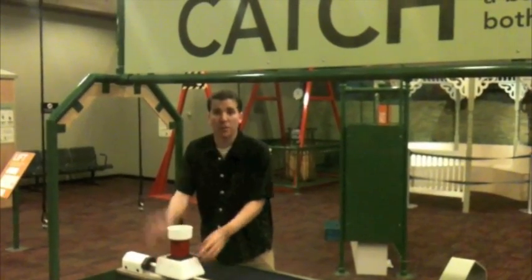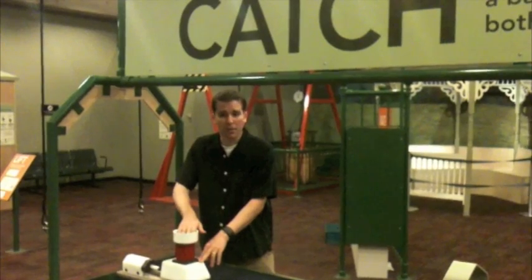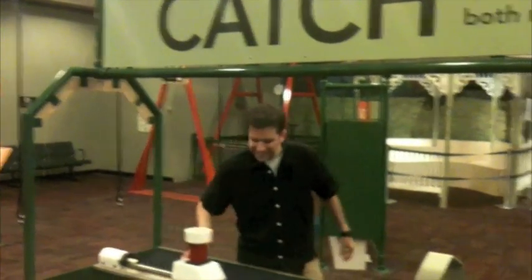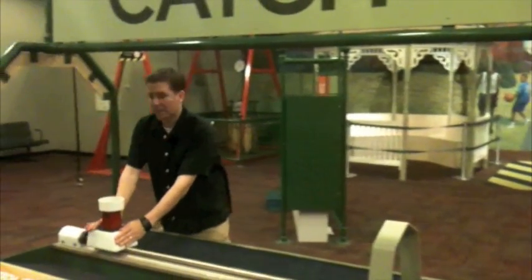This is the Museum of Science. This is a really cool contraption called Catch. There's a little ball inside of this device, and what happens is you basically send it all the way through. The goal is to see whether or not the ball is going to be the same speed as the contraption that it's being held in.